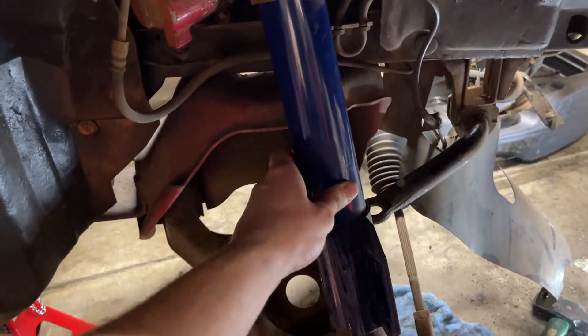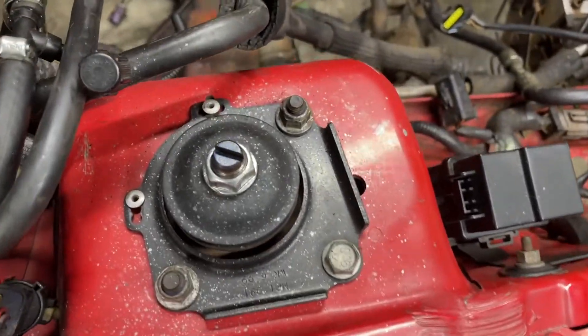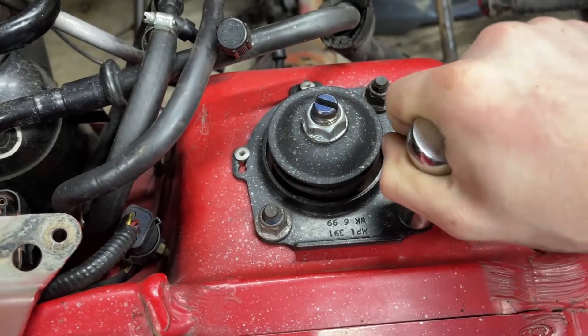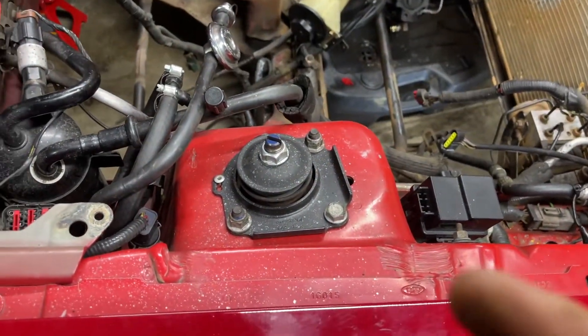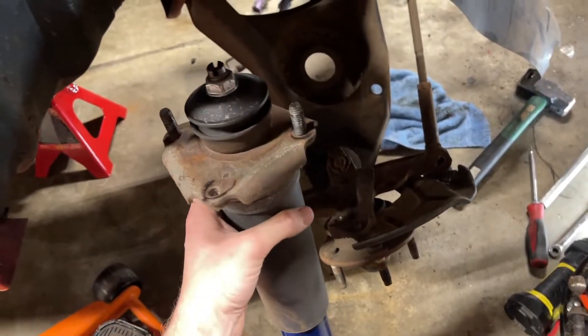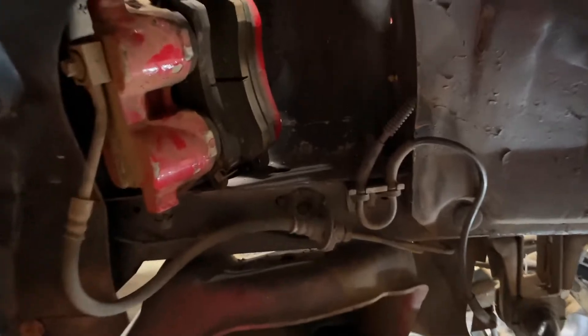Now to get the strut out, up top there are three 15mm bolts. Once you take that bolt and those two nuts out, this will just fall up and out of there.